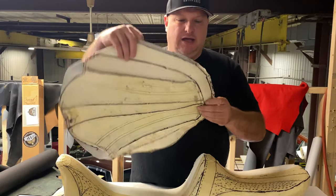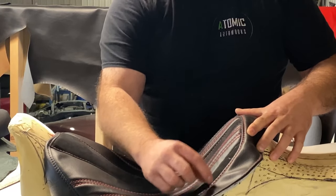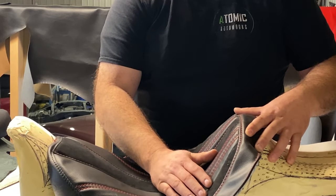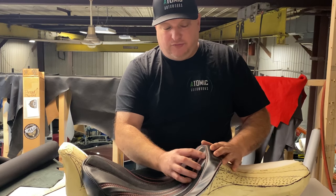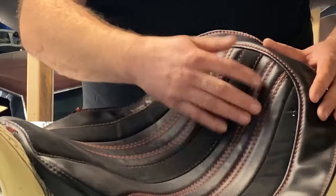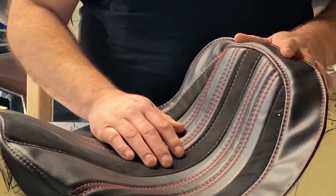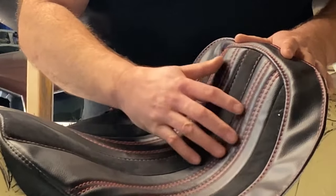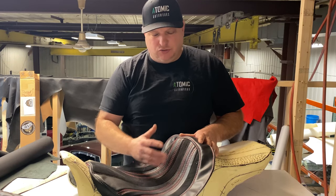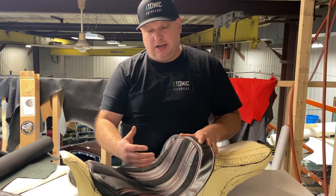A lot of times a motorcycle will have a single top stitch, and there are reasons you do certain stitches for certain situations. If you put a french seam — a double stitch — and you sit on a seat you ride a lot, you're going to be wearing on that stitch and it'll eventually give way. With a single top stitch you get a nice crisp edge but you're not rubbing the stitching. If you're building a custom seat with a lot of stitch work, it's usually not a high-mileage seat. For touring bikes doing 10–12 hours a day, the less stitching in the seating area, the better for longevity.